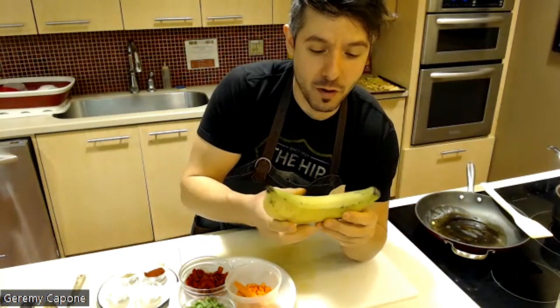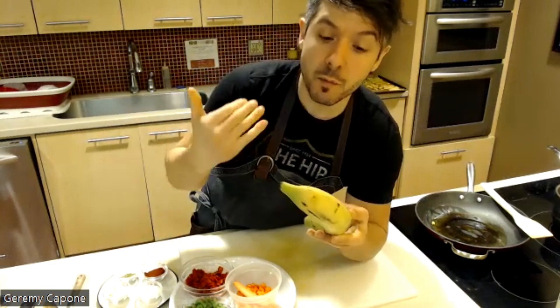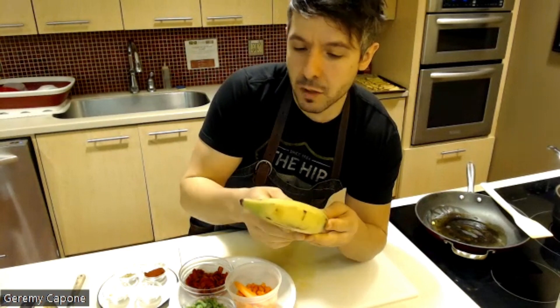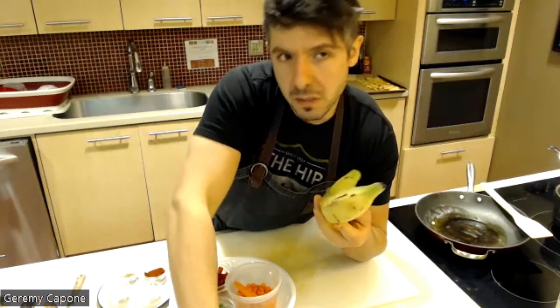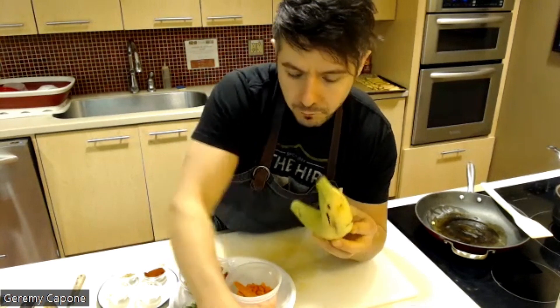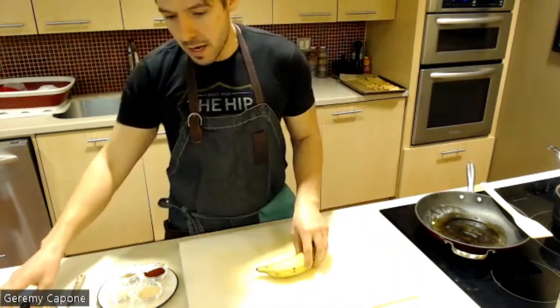If you've never used plantain before, you'll see them in the grocery store — they look like massive bananas. Some are very green, some will be more yellow, closer to a ripe banana. The greener they are, the less ripe they are and the more savory they will be, so you won't get a lot of sweetness. For a dish like this, that's actually what we're looking for. If it's on the riper side, you can still use it but you'll get more sweetness.